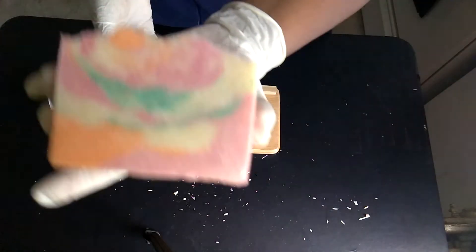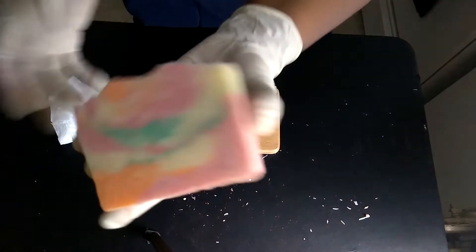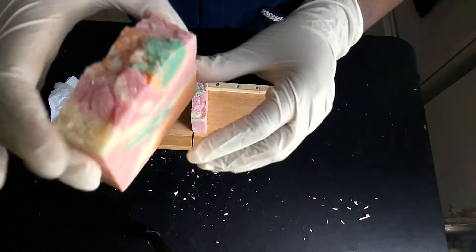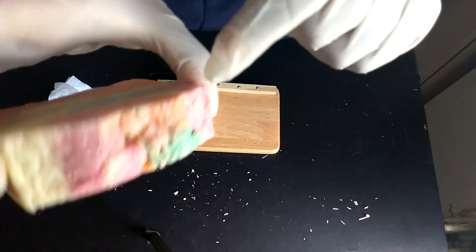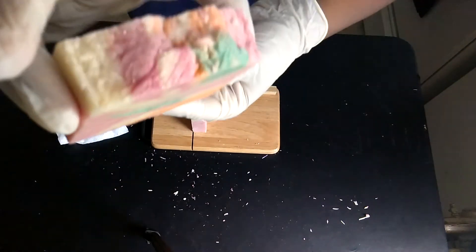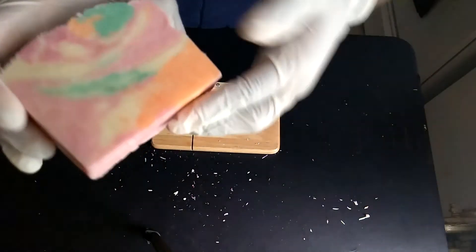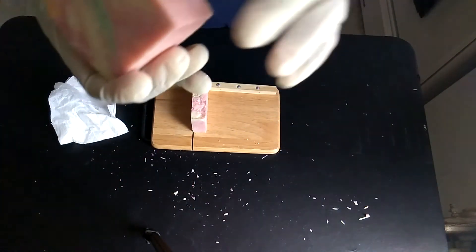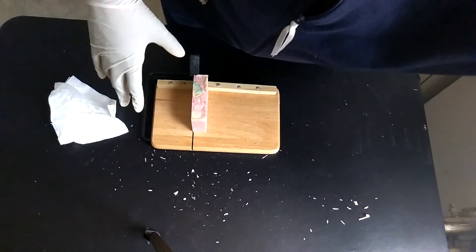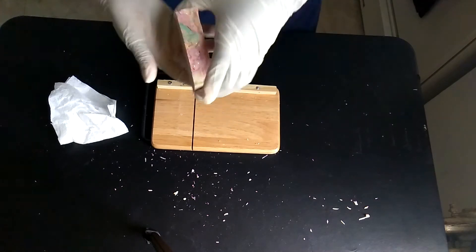This is perfect. And it's hot process, so the top looks a little wonky — but that lets you know it's hot process, and there's nothing wrong with it looking like that. It's handmade — handmade, homemade, however you want to say it — and a lot of people like it like that. I like it like that.